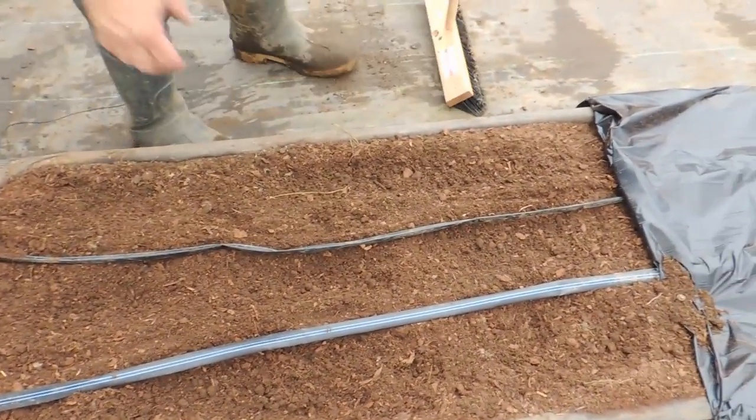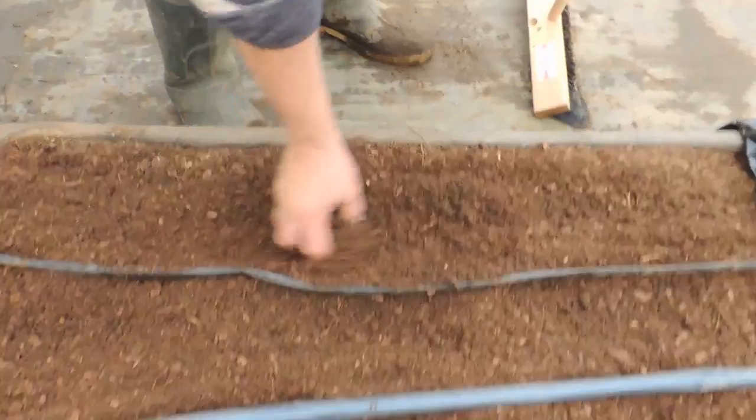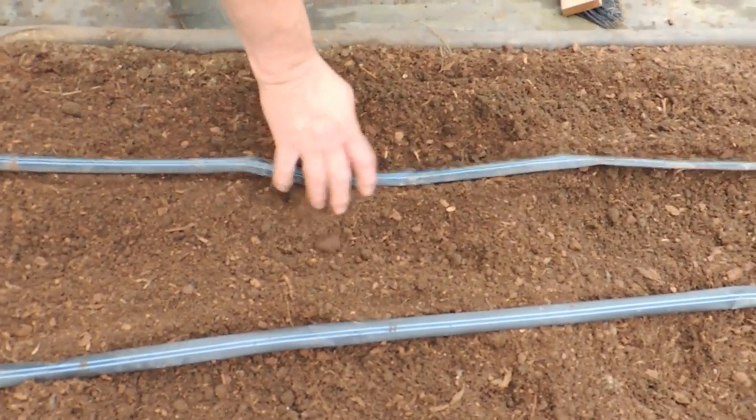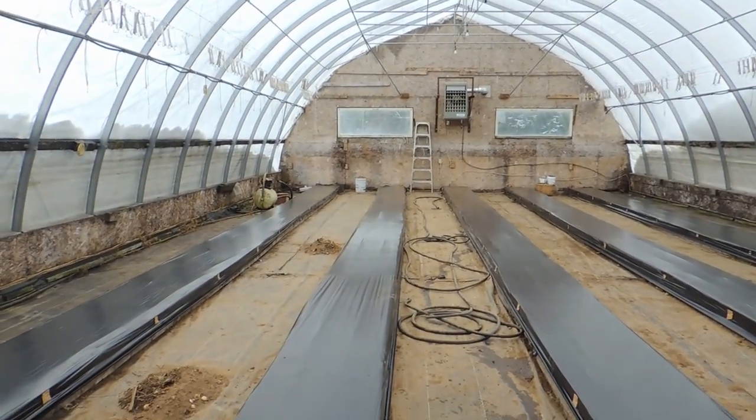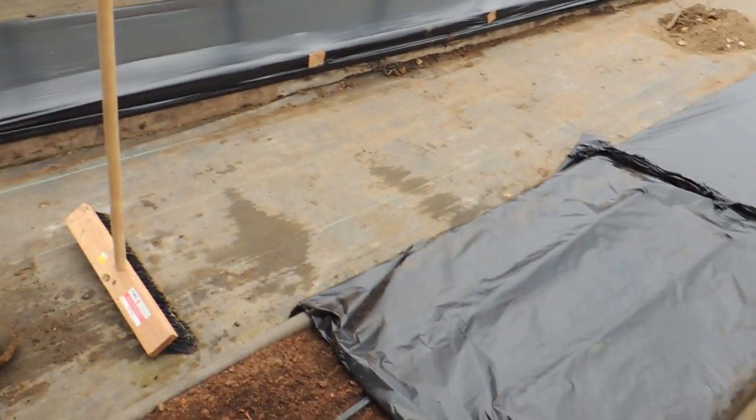We tilled these beds this morning and mixed everything in, and ran our drip tape. There's our drip tape, and the header for the drip tape is at the other end, which will go in tomorrow. This only took us a couple of hours this morning to do all this.